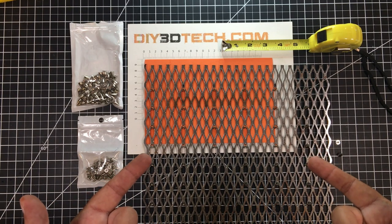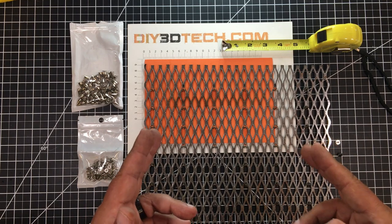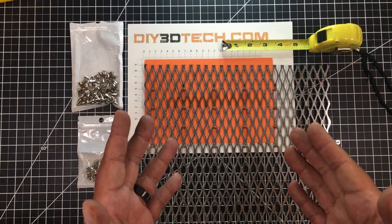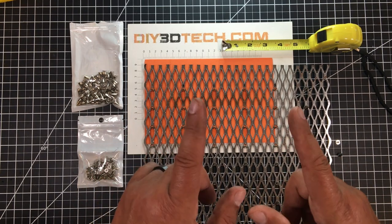Are you an eBay K40 laser owner with pin bed envy? Well, I was once just like you, but no more. I've solved the problem — for under $10 bucks. Am I crazy? Maybe. But stick with me, because we're going to jump into this together, and I'm going to share my solution with you guys.